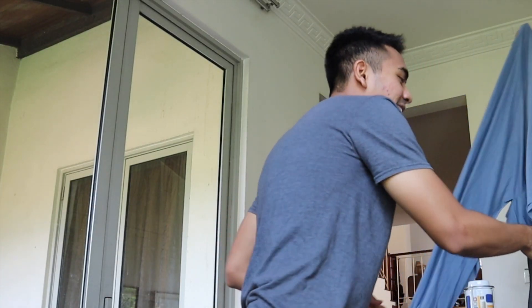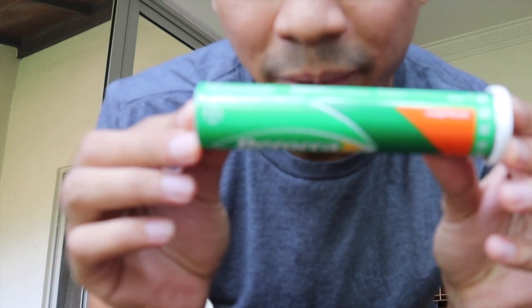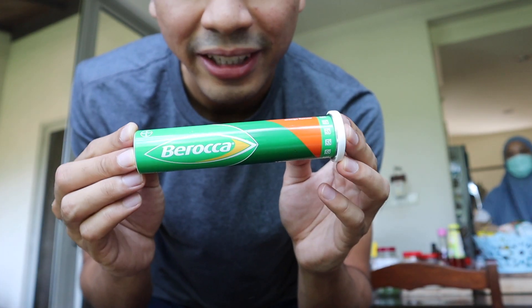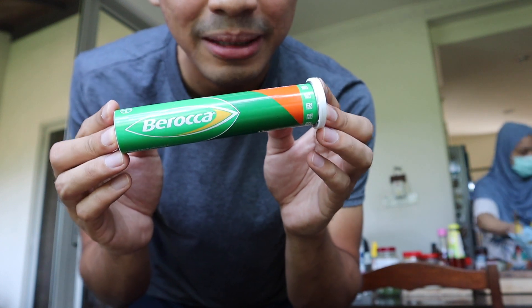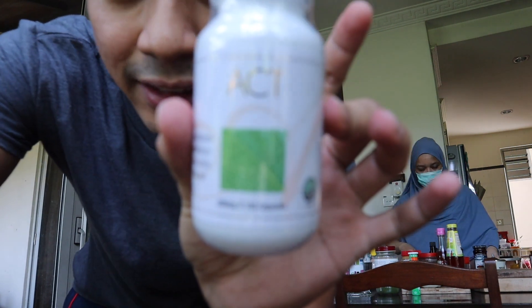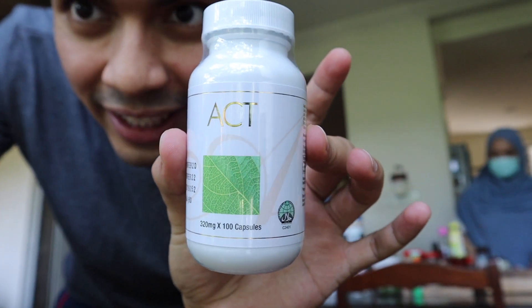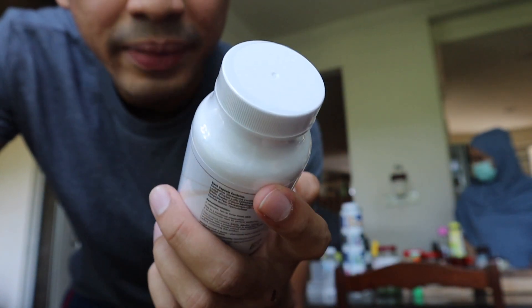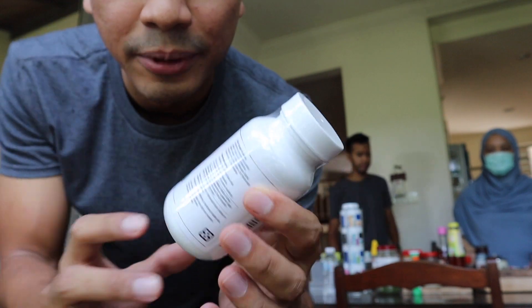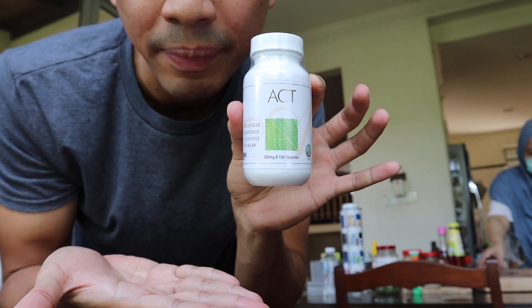Number two: we have Berocca Vitamin C — I only take it once a day, actually once every few days. Good for your immune system and a booster for your life. Number three: ACT by EXL — I take two pills every day, just for your general well-being and to enhance your immune system. I've been hosting almost each and every single day and I have not coughed so far. Alhamdulillah — maybe it's because of this.